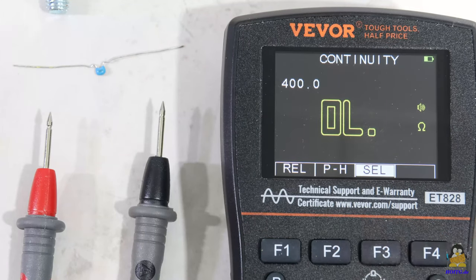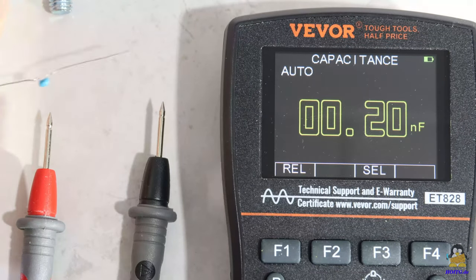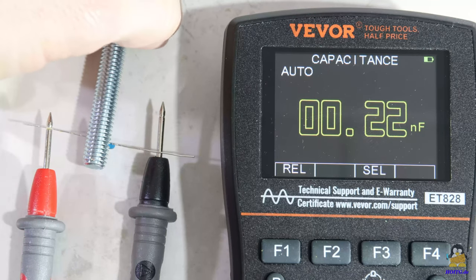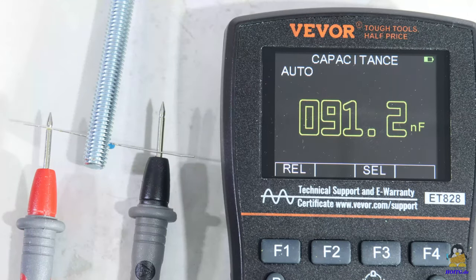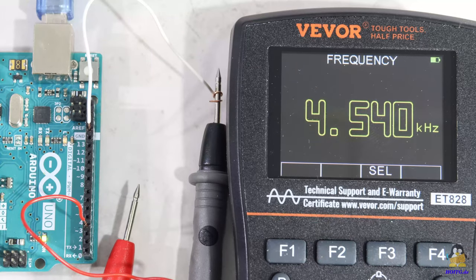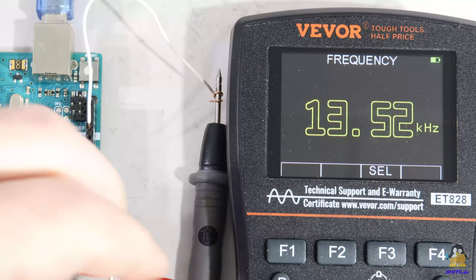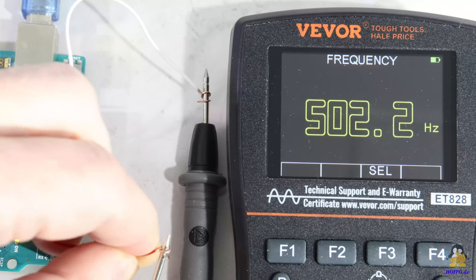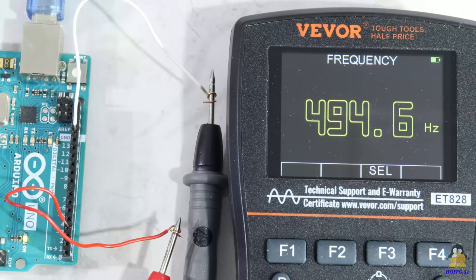Capacitances can also be measured in this setting of the rotary switch. To test the frequency measurement, I use an Arduino Uno microcontroller that outputs square wave signals. There is nothing to set in this mode — only the measured value is shown on the display.